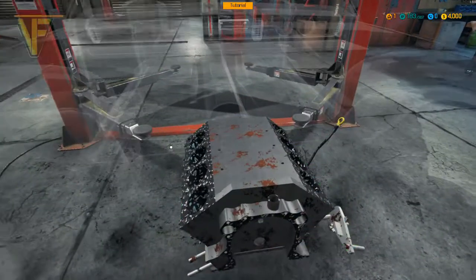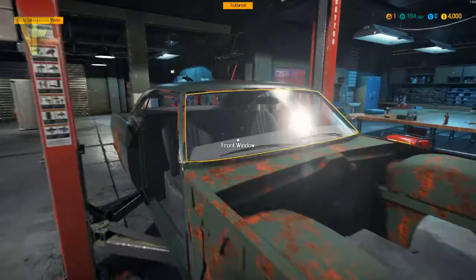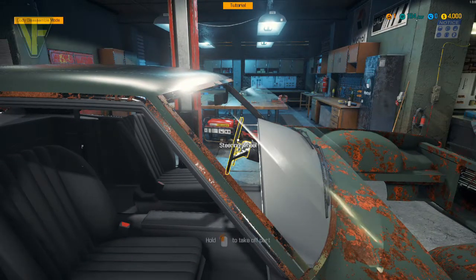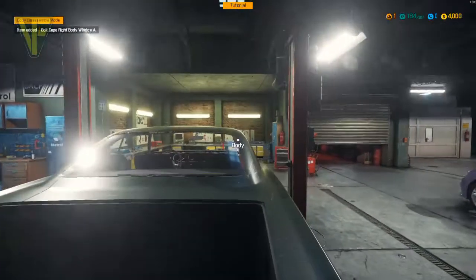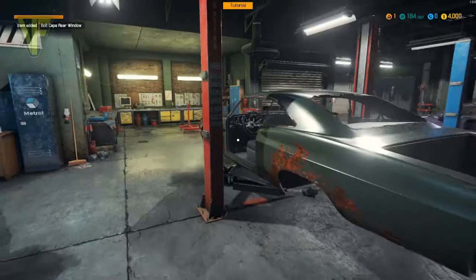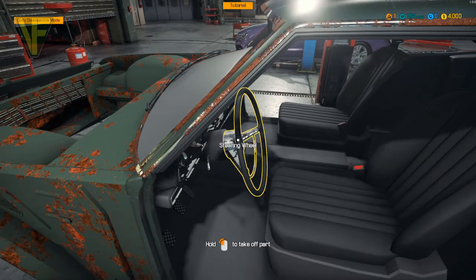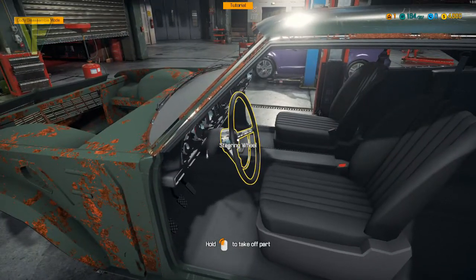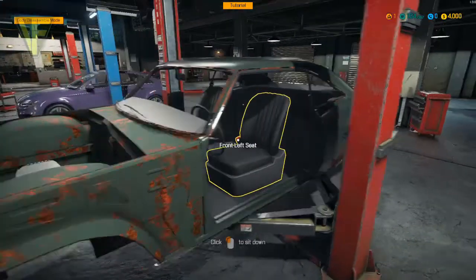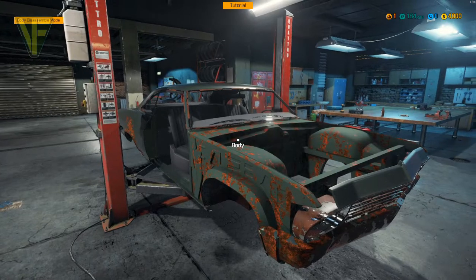Window out. Let's take the interior out as well, but I don't think it's going to let me. Won't let me take off the steering wheel. I think that's it — I'll probably get a screenshot of this.